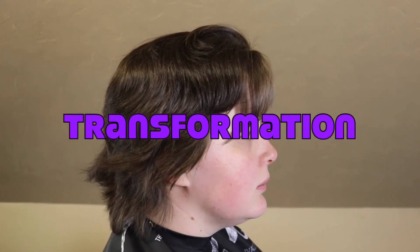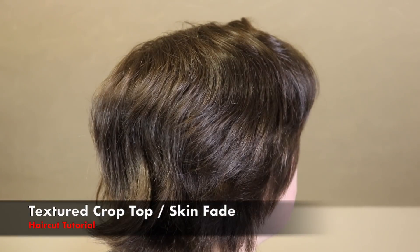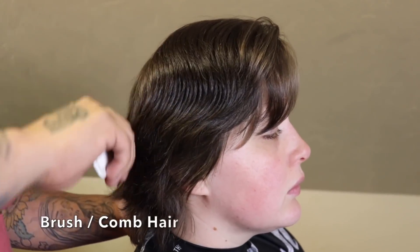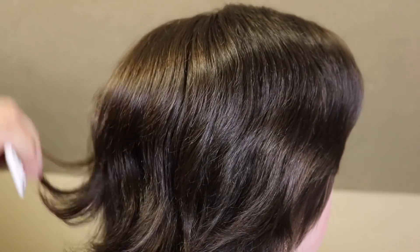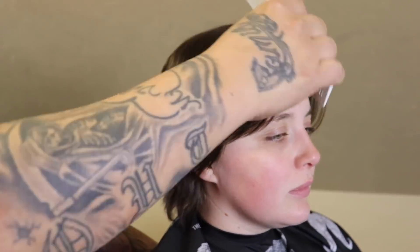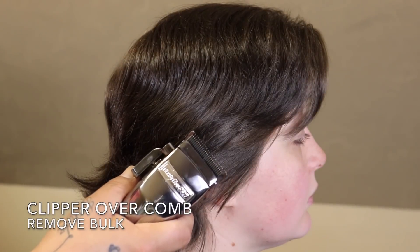What's up, it's your boy Amtha Barber coming back at you with another haircut transformation. In this video I'm going to be doing a textured crop top with a skin fade. I always like to begin by brushing or combing out my client's hair, and the reason for this is I just want to get everything to lay in its natural direction so I could get a good clear view of what needs to take place.